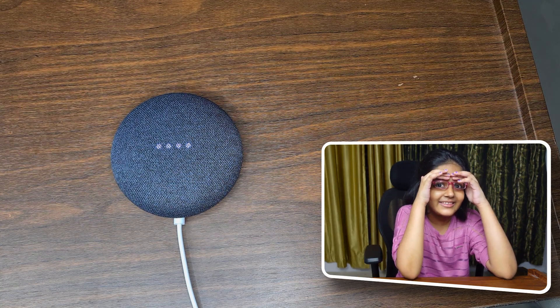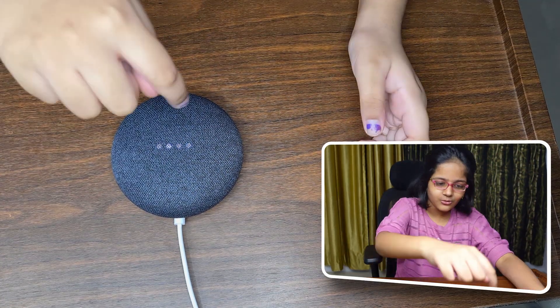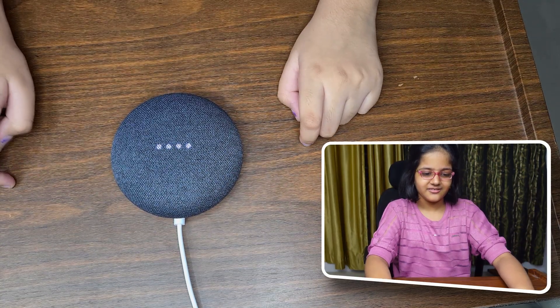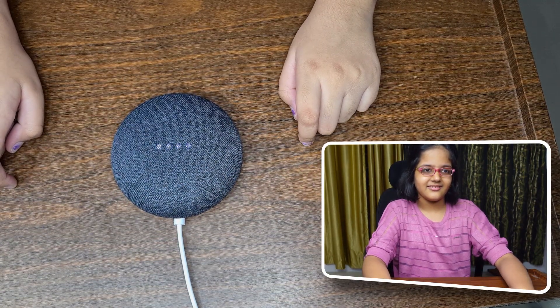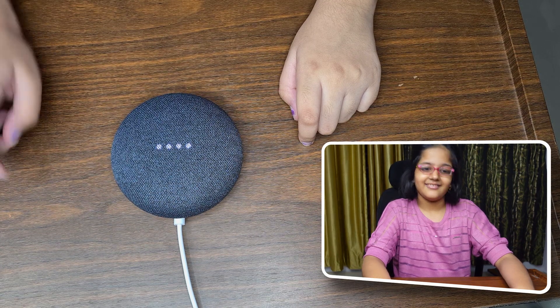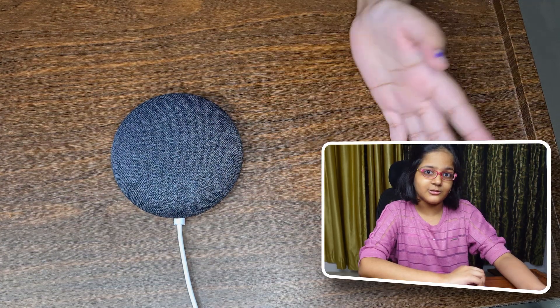Oh my god, what the heck was that about?! Hey Google, you are a great speaker! — 'Thank you for saying so, I really appreciate it.' Oh wow, this girl is polite!